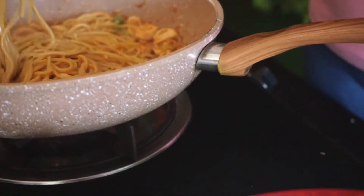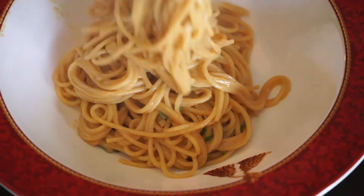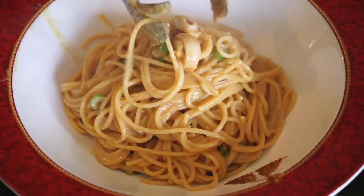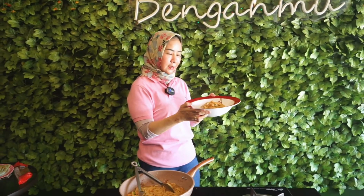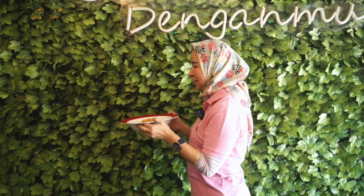Siap untuk disajikan. Teman-teman, ini adalah spaghetti curry dengan cumi dan udang. Harumnya enak banget. Jangan terlalu lama rebusnya nanti jadi bubur. Yuk kita ke acara cicip-mencicip. Let's go! Tada!